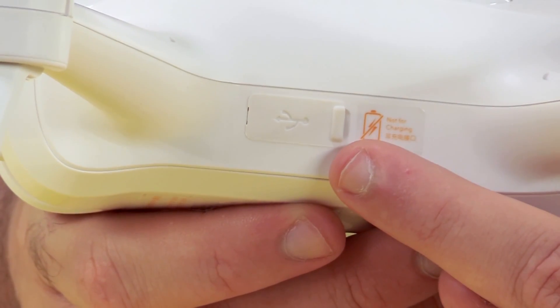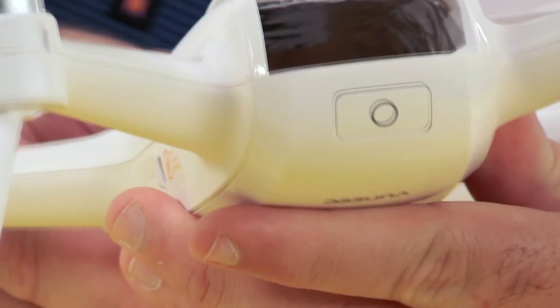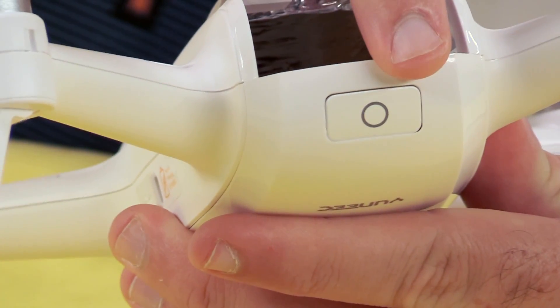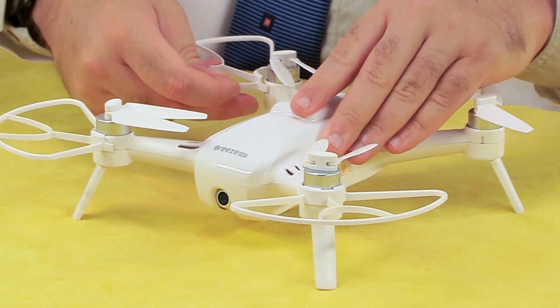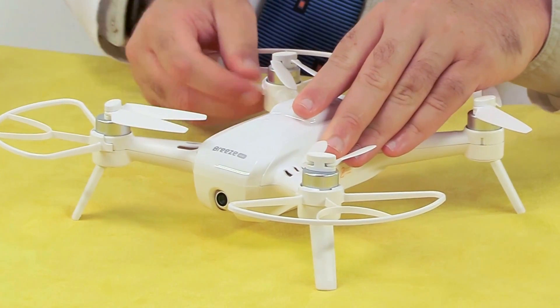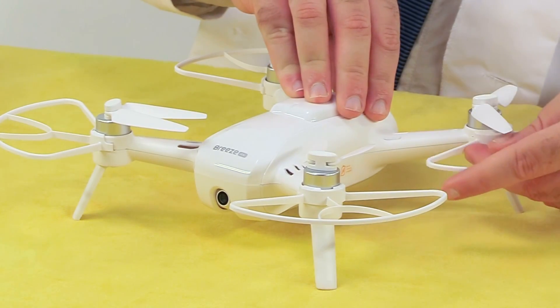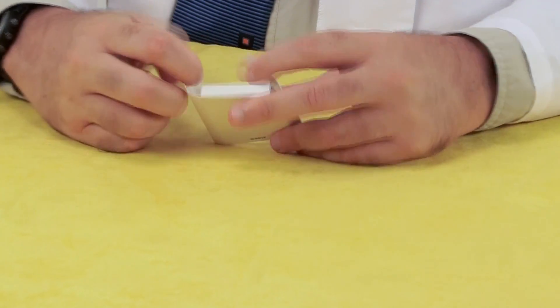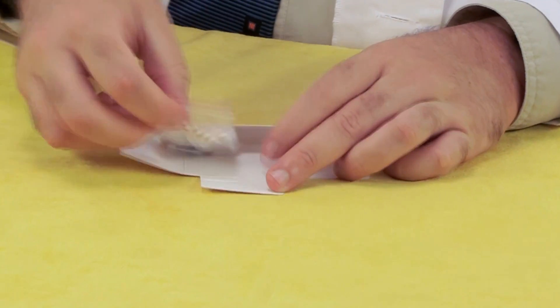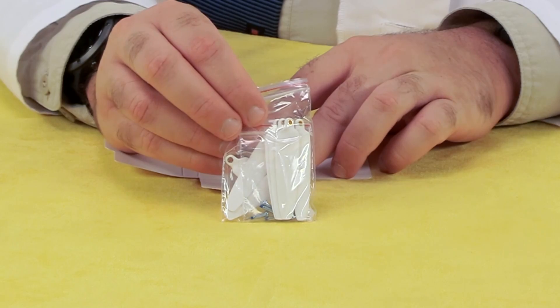Unlike many other drones, the props on the Breeze come mounted in place and they're meant to stay that way, unless one becomes damaged and you have to replace it. On the side of the aircraft, we have a USB port for downloading your content, and on the back we have the power button. These prop guards snap into place below each motor, and it's an especially good idea to use them if you're a new pilot or flying indoors, because they'll keep your aircraft from crashing if you collide with an object. This small box includes some spare propeller blades and mounting pins, for when you decide you don't need to use the prop guards.